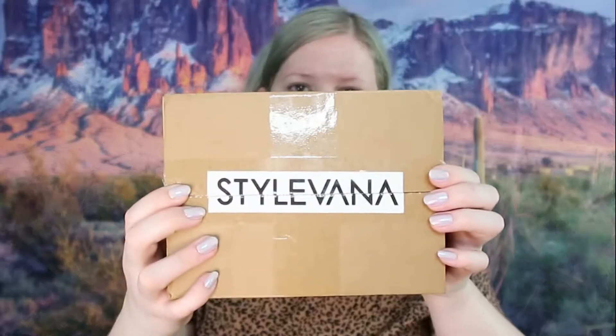Before we get started with the look, we're going to go ahead and see what's in the box and see what we're working with to create the look. This is the box that StyleVena — I think that's how you say it — sent me, so let's see what we've got in here.